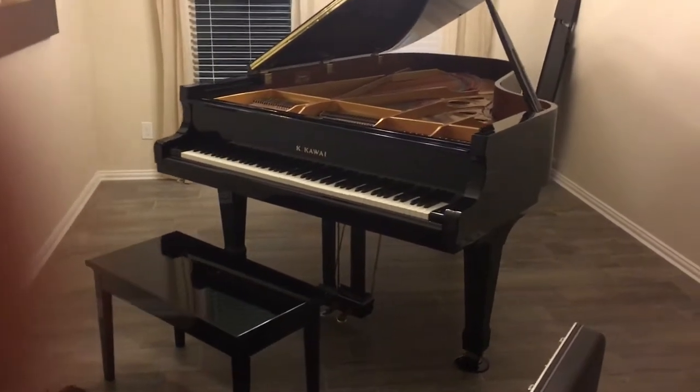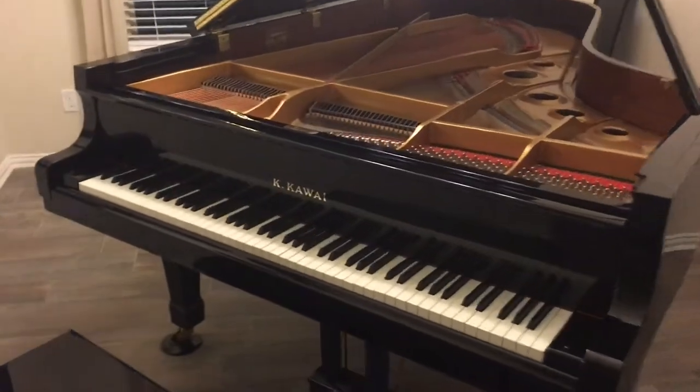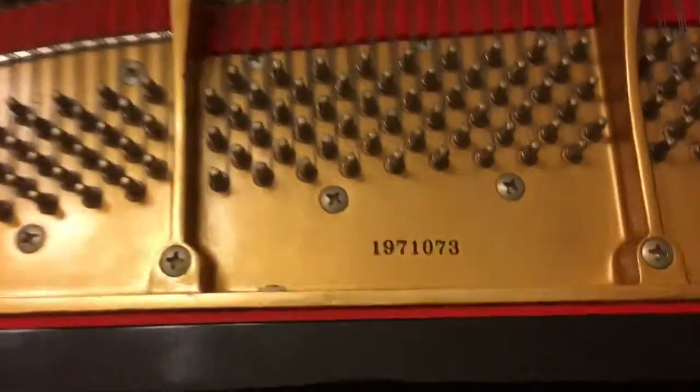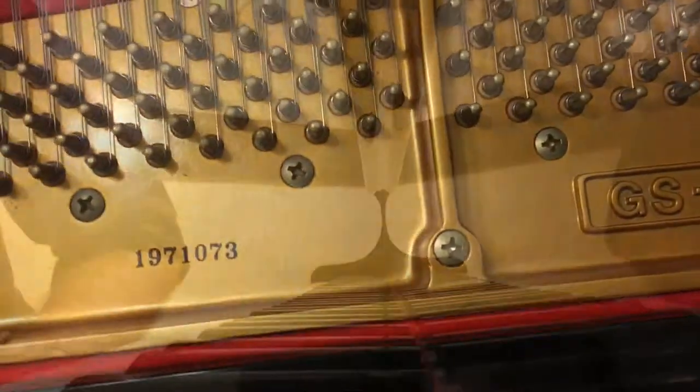I finished toning this kawaii piano, voicing it, and it was sold inexpensively — I'm not going to say by whom, but GS60. Thank you.